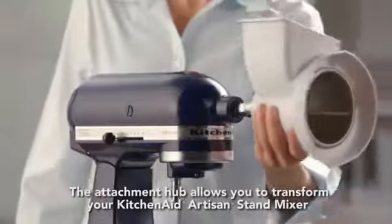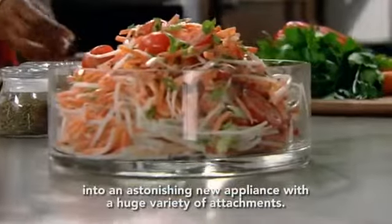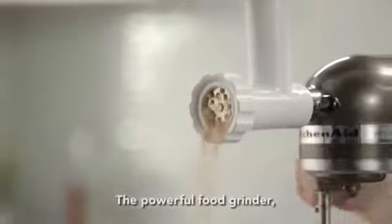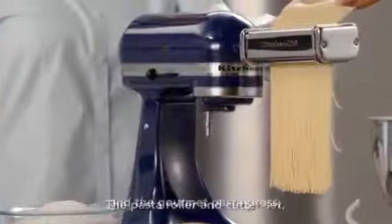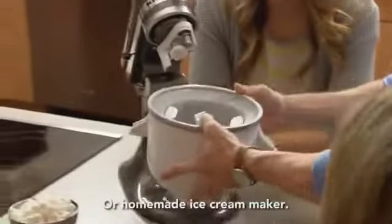The attachment hub allows you to transform your KitchenAid Artisan Stand Mixer into an astonishing new appliance with a huge variety of attachments: the powerful food grinder, the pasta roller and cutter set, the gourmet pasta press, the rotor slicer and shredder, or homemade ice cream maker.